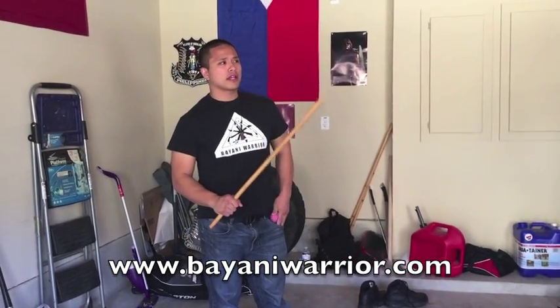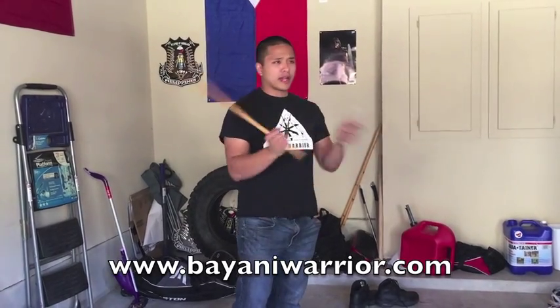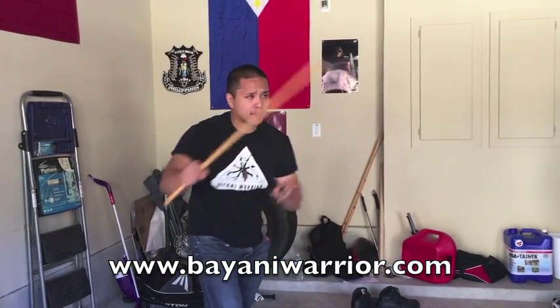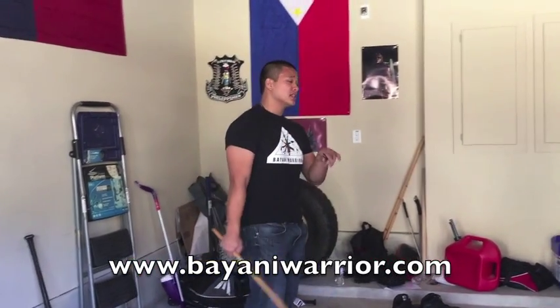A big thing we're hearing a lot about, especially with stick and blade, is that when working stick and blade, you can't seem to get your blade into the fight because it feels too far. The reason for that is because you're typically putting your blade in a hand you're not usually using as a dominant hand. So if you're righty, typically your left hand doesn't feel as dominant as your right.